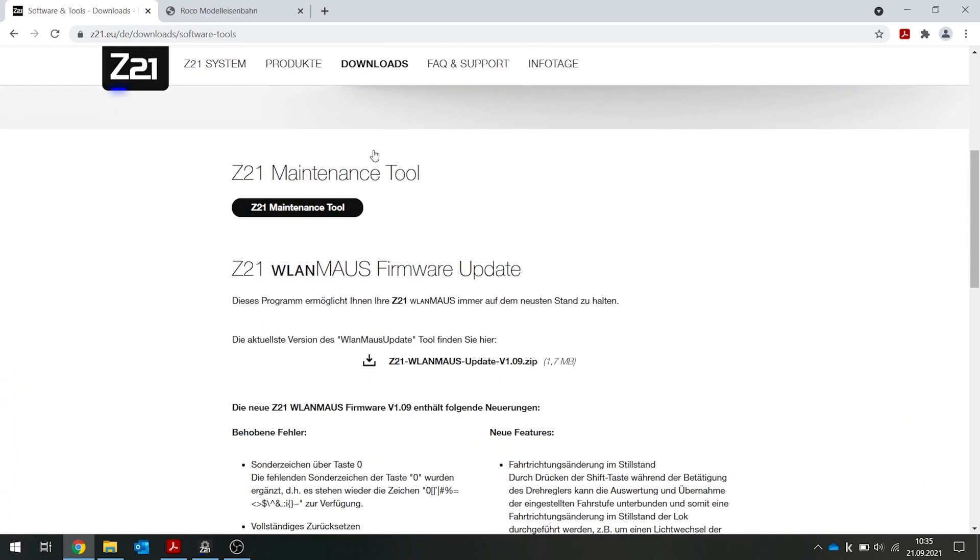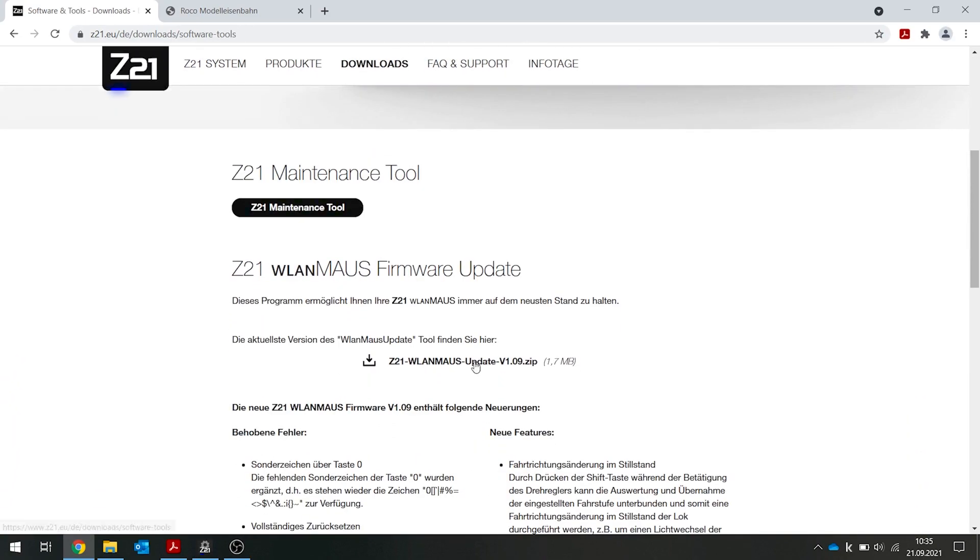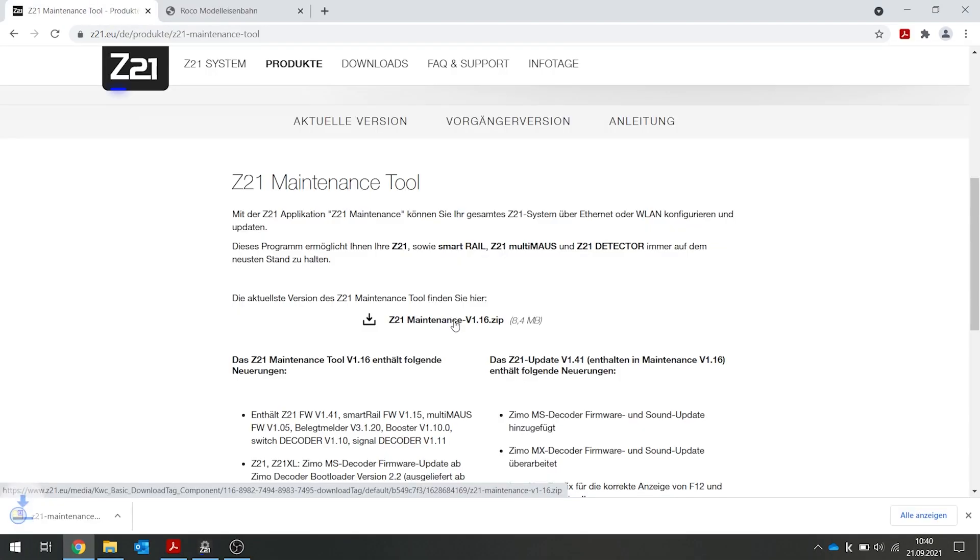An 8 MB Windows program is now downloaded. Open the zip file and run the maintenance exe file.